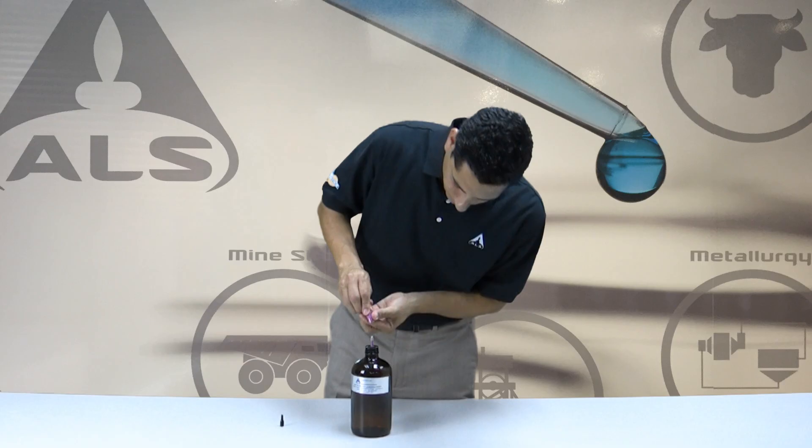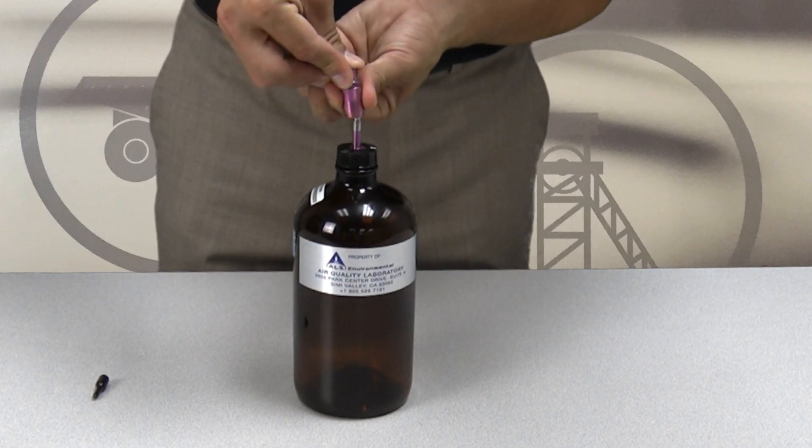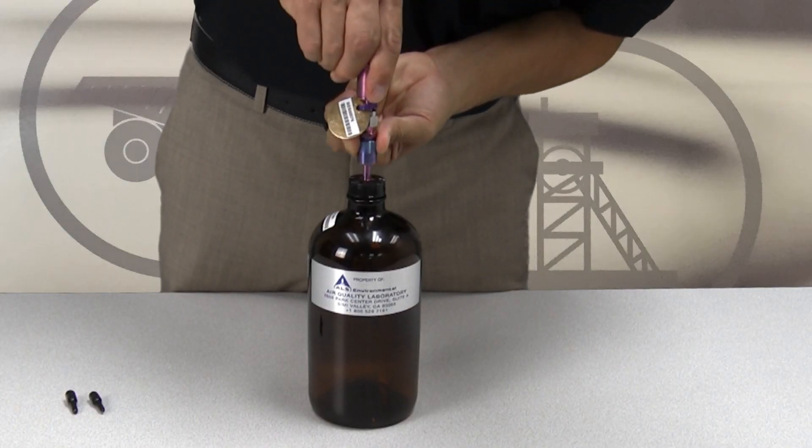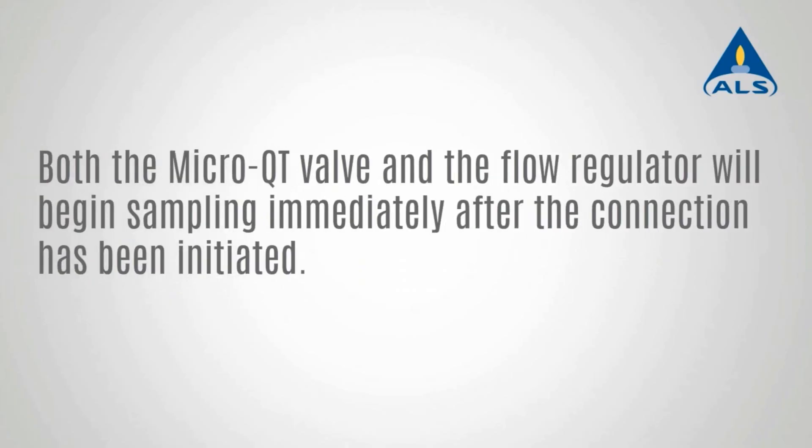If taking a grab sample, connect the single micro QT valve. If taking a time-integrated sample, connect the flow regulator. Sampling will occur immediately after the connection has been initiated.